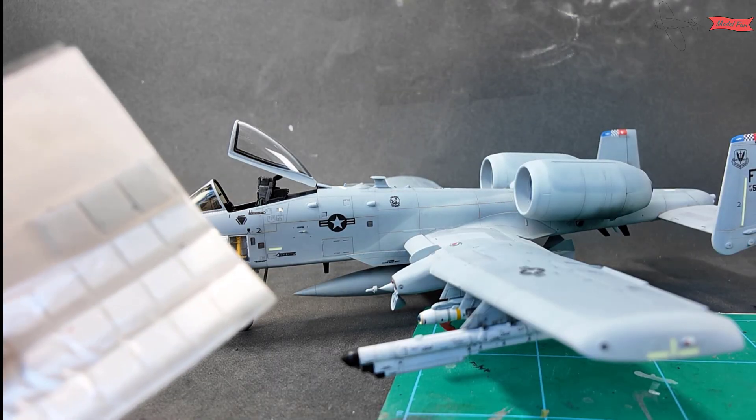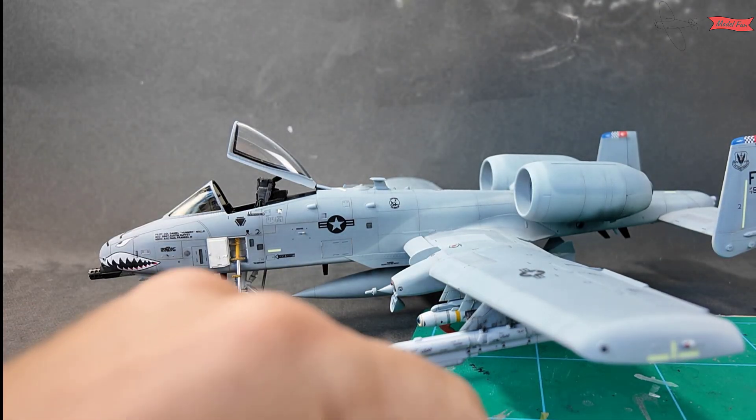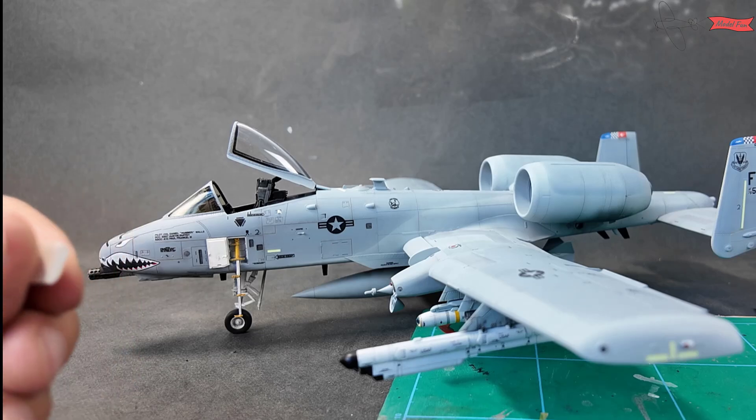To imitate an air intake cover I use blue tack that I cut into small pieces and paint after.